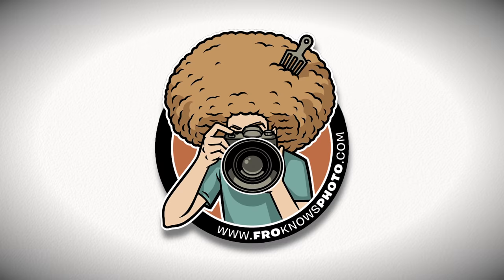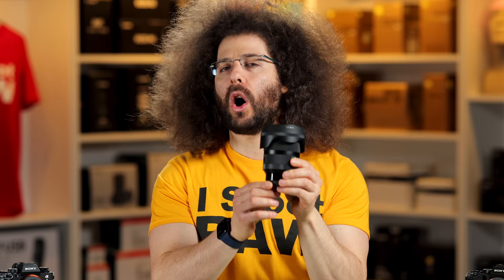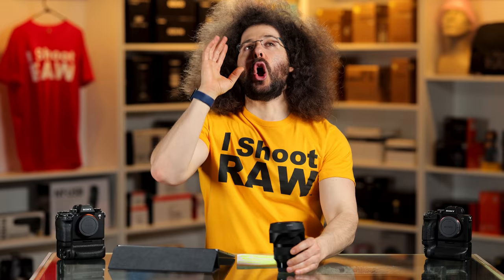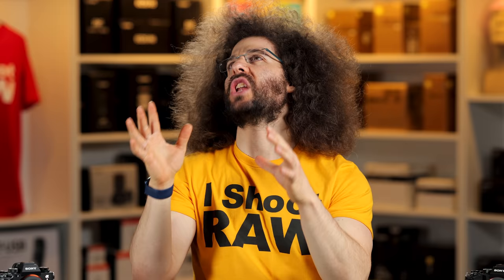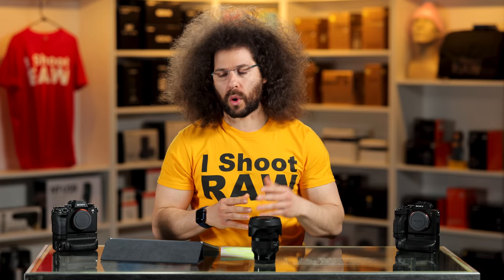Jared Polin, FroKnowsPhoto.com, and this is a review of Sigma's 35mm 1.4 DN Art Lens for Sony E-Mount as well as the L-Mount Alliance that nobody uses. I don't know anybody who really uses it. Anyway, there's this lens, and a lot of people are going to want to know how does it fare against Sony's 35mm 1.4, but we'll get to that in just a minute.